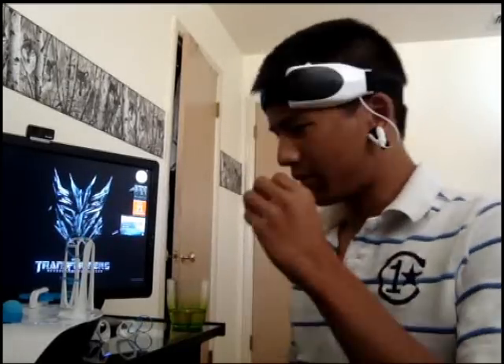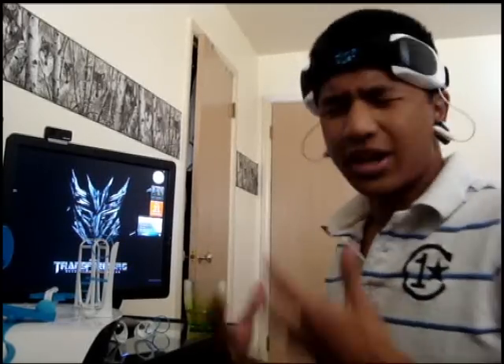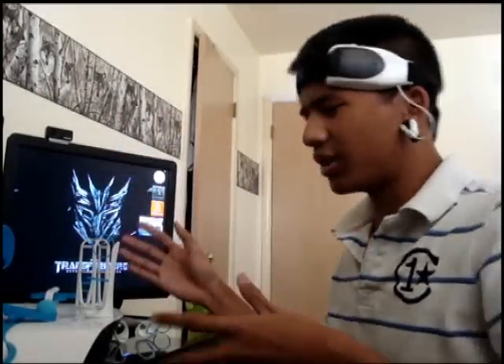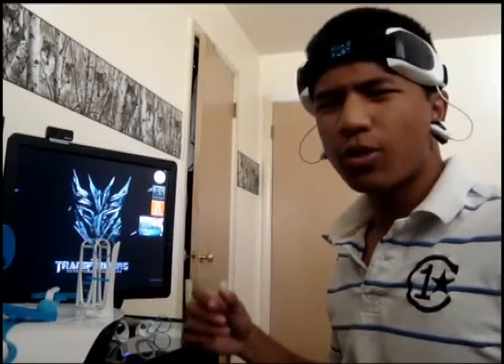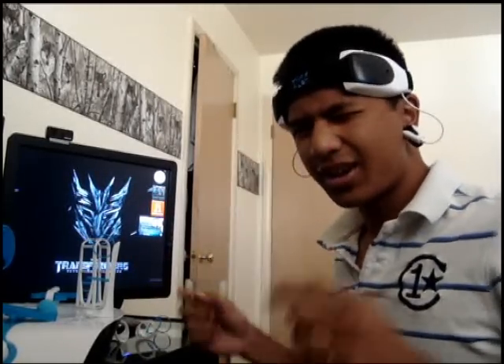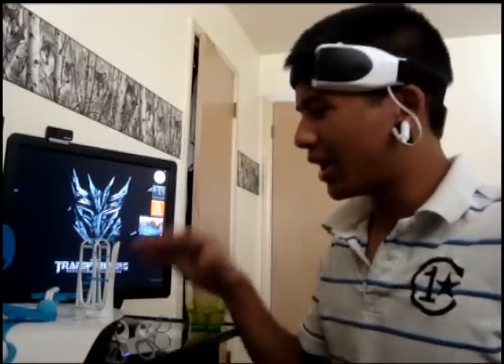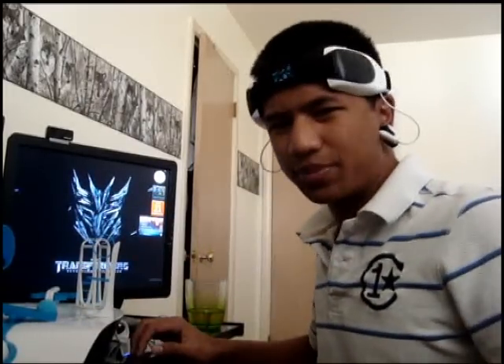Now this toy is pretty unique — your objective is that you have a ball up in here and you have to control the ball by floating it up and down and then through this obstacle that you can adjust by yourself. And the interesting part is you control the ball with your mind, kind of like that Star Wars thing, except Mattel managed to make it a little further than what that other toy managed to have.